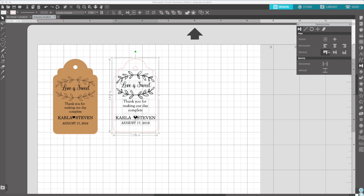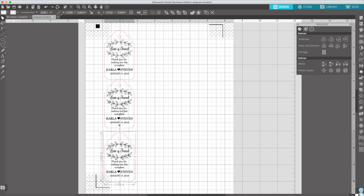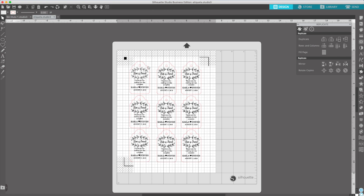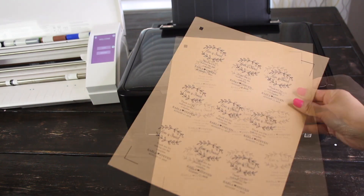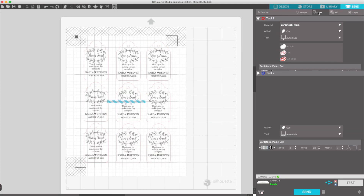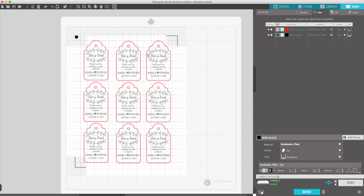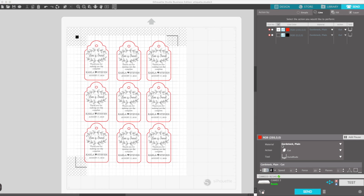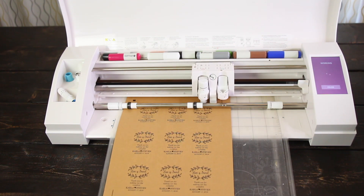Now select all and click on align center. I'm going to delete this tag and repeat the same steps I did with the previous tags. Remember, the cut line is not going to be printed. Send it to print. As you can see, the cutting line was not printed. Now I'm going to send it to cut. Use the action by line and uncheck the black line box. The red line is the only one I want to cut. The material is cardstock, the action is cut, and the tool is auto-blade. The settings are the default. Now click on send. I fast-forwarded this part of the video. The process to cut these tags took about 2 minutes.